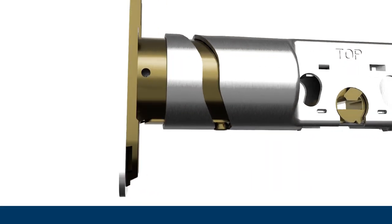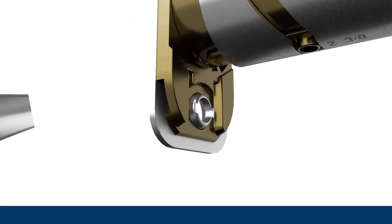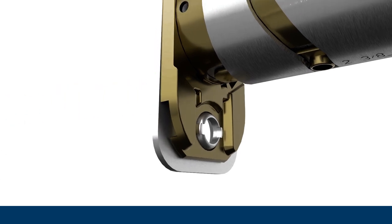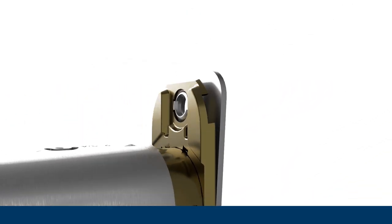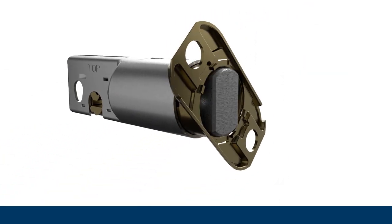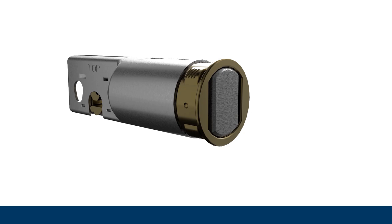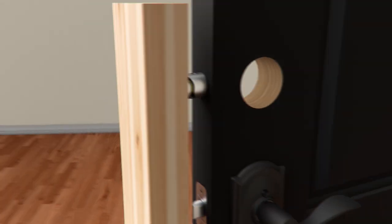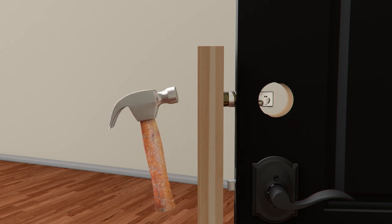If your door requires the round drive-in faceplate, pop the rectangular faceplate off with the flathead screwdriver. Twist to remove the support plate underneath, and then snap the round faceplate onto the bolt. With the bolt retracted, tap the bolt into place flush with the edge of the door using a block of wood to protect the bolt.